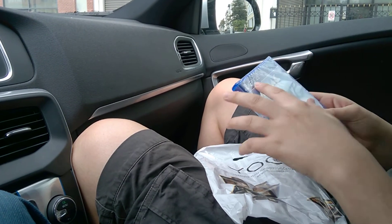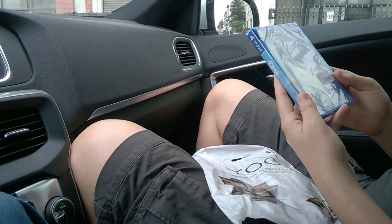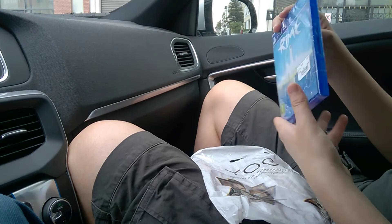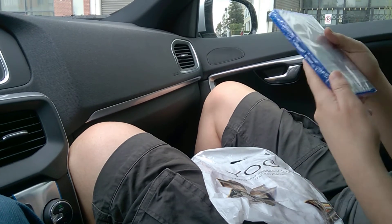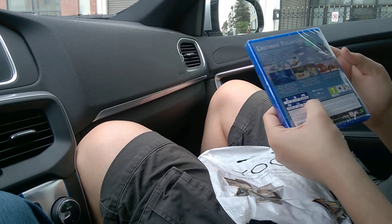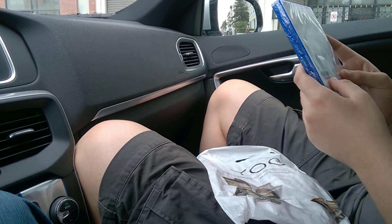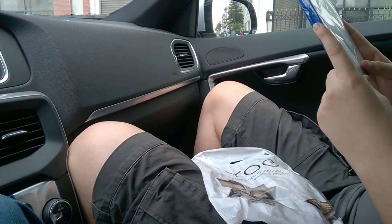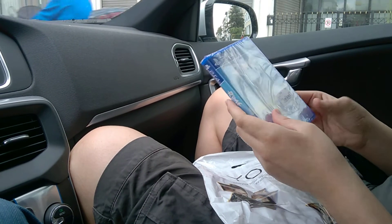Voila — RiME for PS4, of course. We'll see. This is a very normal box, nothing fancy. Oh, and it's enhanced for PS4 Pro as well, but unfortunately he doesn't have a PS4 Pro.